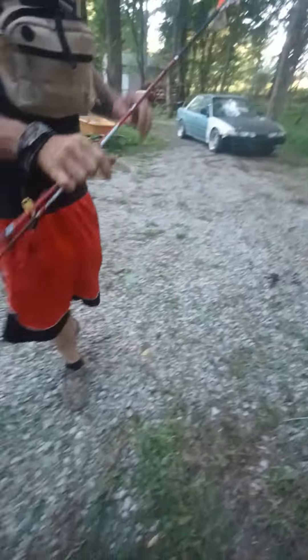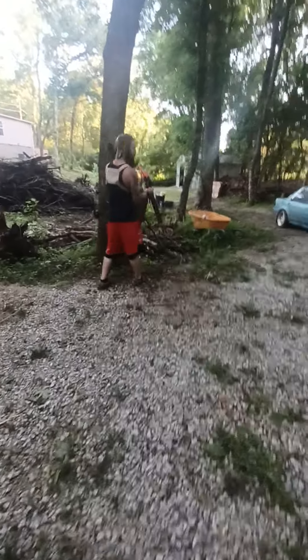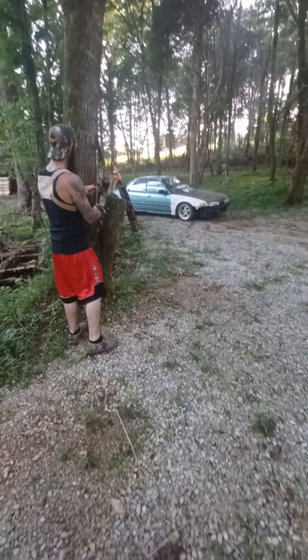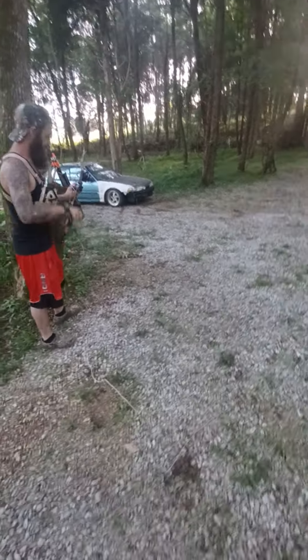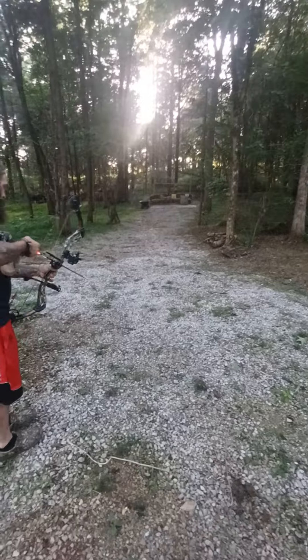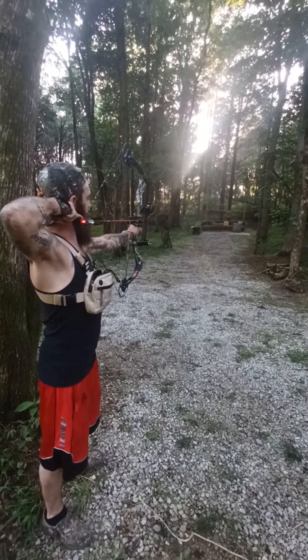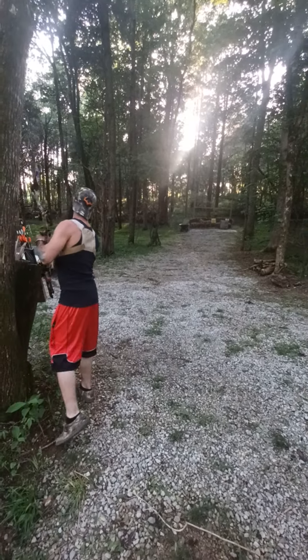We're going to see if my lovely wife can hold this phone while I shoot them. We're at 28 yards. Why is it hitting high? No idea.